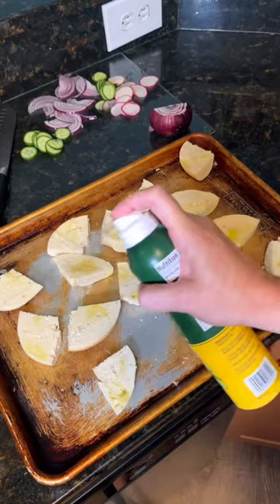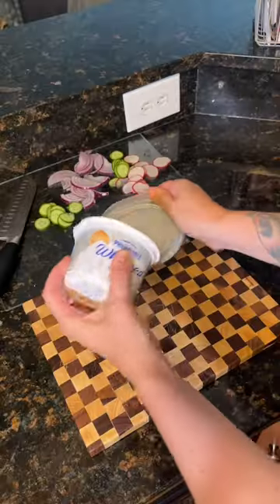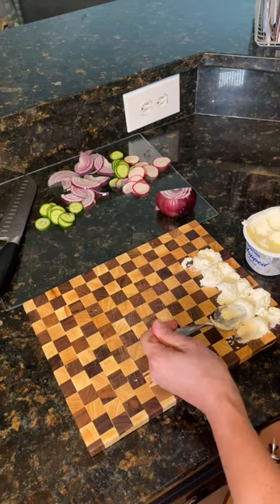The prep is the same regardless. Toast your bagels at 375 with some cooking spray for about 15 minutes or until golden brown. And then just arrange your tray.